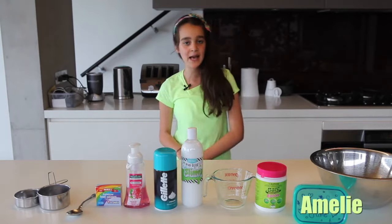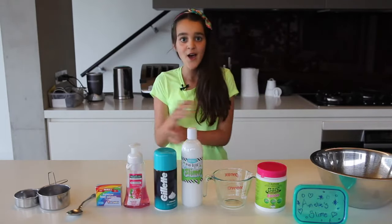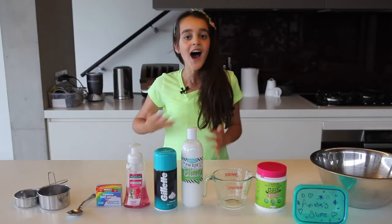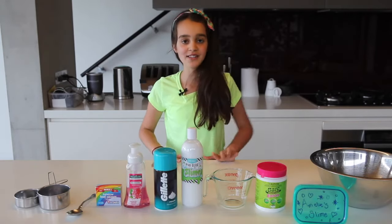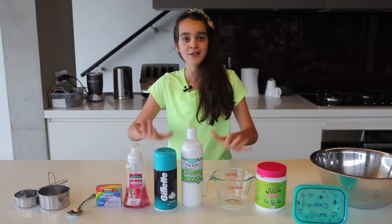Hey guys, welcome back! Today we're going to be doing a very requested video — we're going to be making fluffy slime. I absolutely love fluffy slime, it's my favorite slime in the whole entire universe, so I'm so glad to be making it today.